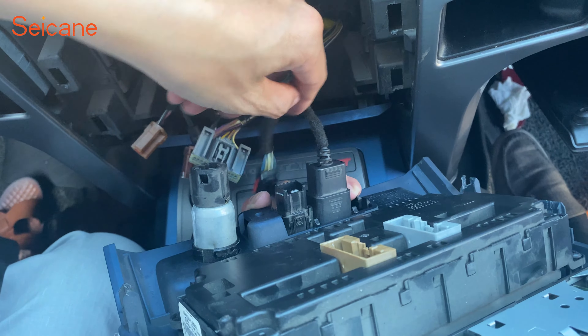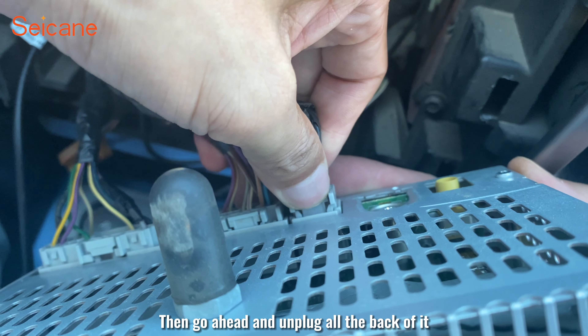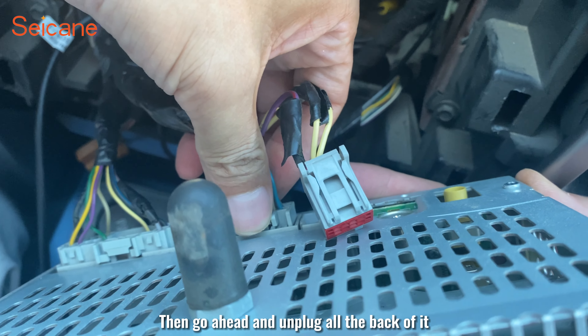Loosen the screws holding the original unit and remove the original unit. Then go ahead and unplug all the connectors on the back of it.